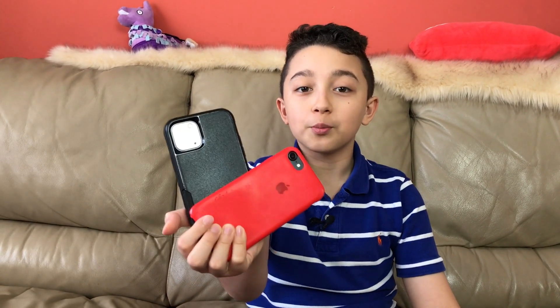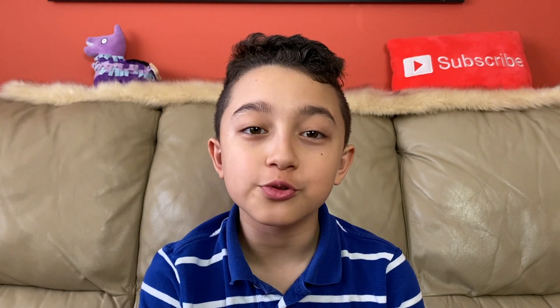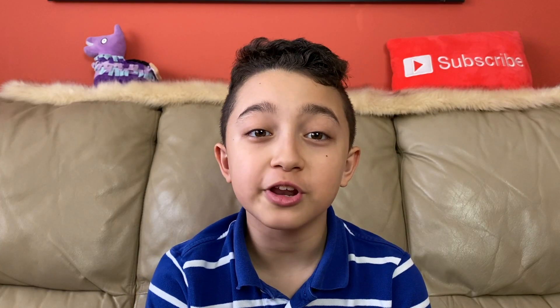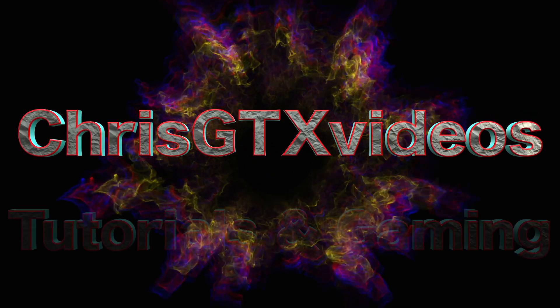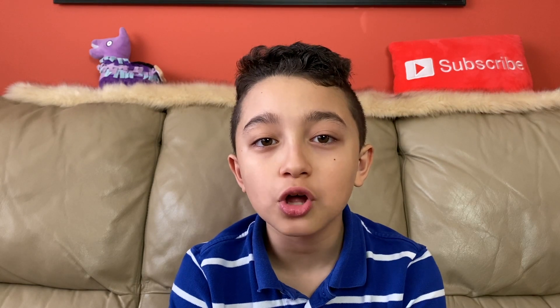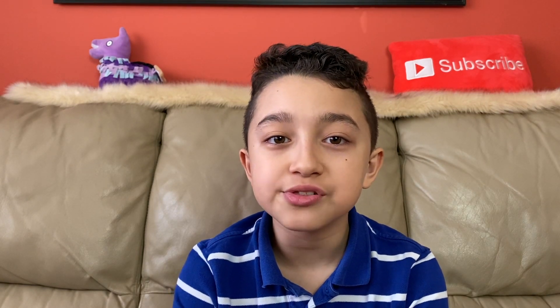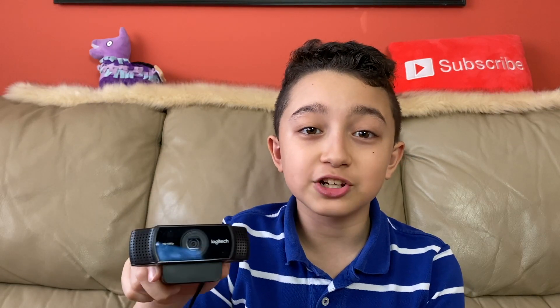Have you ever wondered how to use your mobile phone as a webcam? In this tutorial we're going to use iPhone as webcam, but it works on Android too. I tested this method several times and it 100% works. The total cost is eight dollars, and it's still way cheaper than actually buying a webcam — you save like 80 or 100 dollars because you already have your phone.